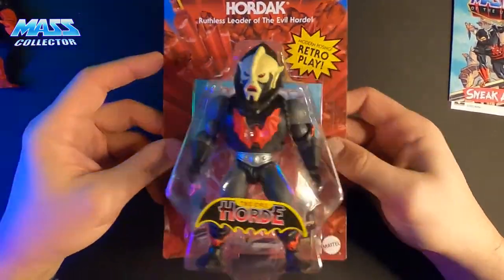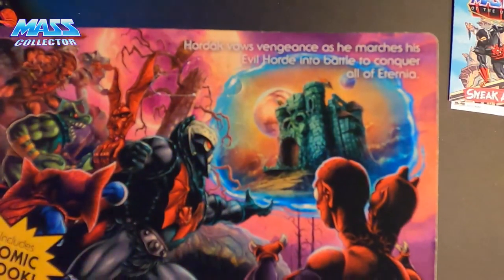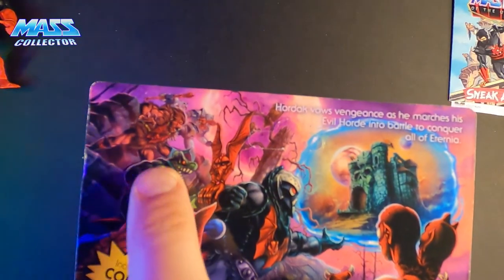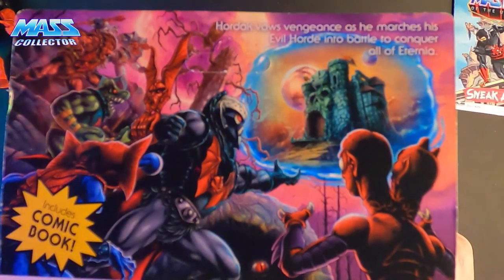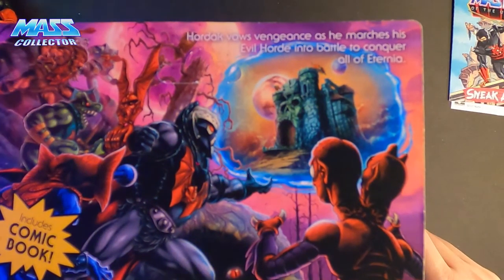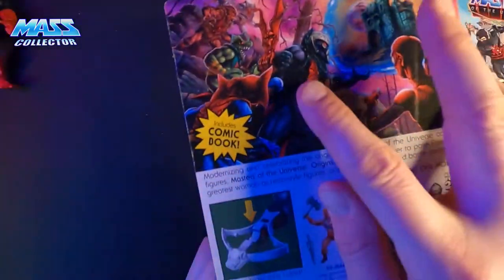So Hordak — same type of bubble. The artwork looks amazing. So obviously there's a portal here and you can see Castle Grayskull, but we see Modulok, Mantana, Leech, Grizzlor, and some Horde troopers back there — so I'm sure those will probably be released as well. Hordak vows vengeance as he marches his evil horde into battle to conquer all of Eternia. It comes with a crossbow, and also he's got this gauntlet thing on his arm too, that we'll see.